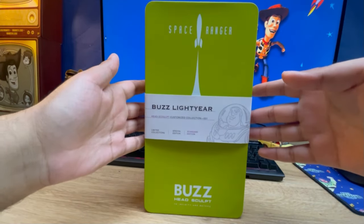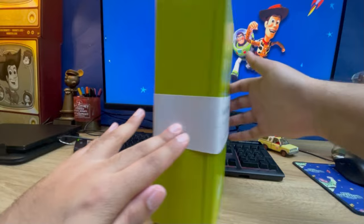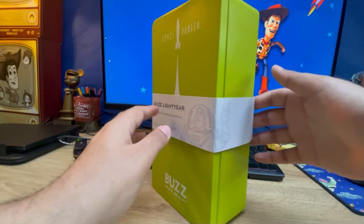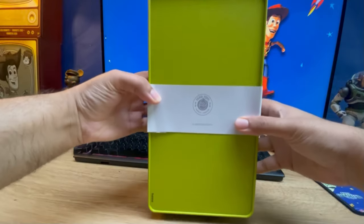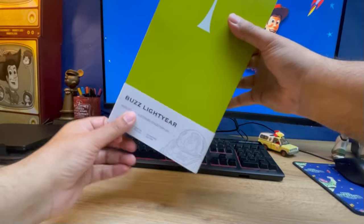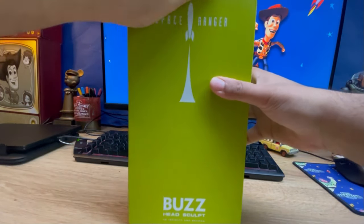So this is the standard edition. I think the limited edition comes with the turtle belt. But yeah, the case is really nice. I'm going to take the sleeve off and let's open this guy.